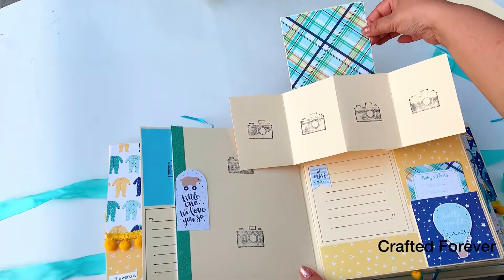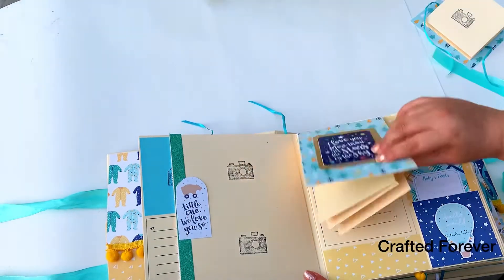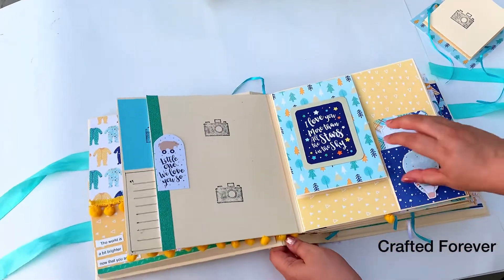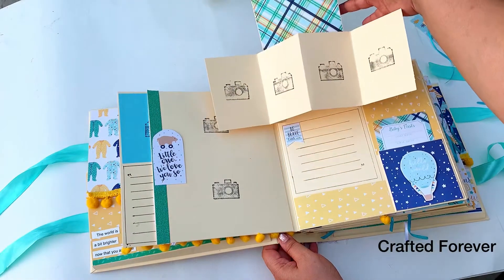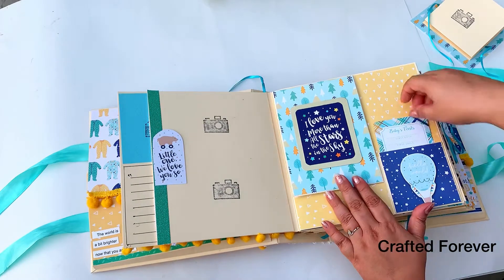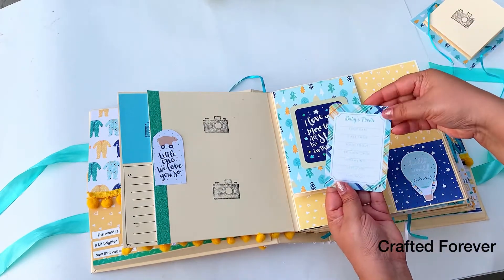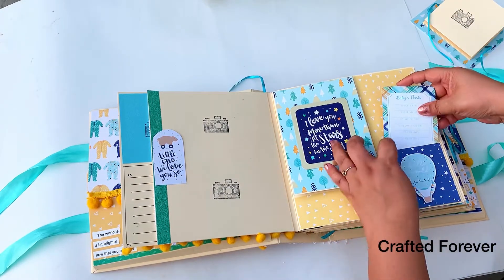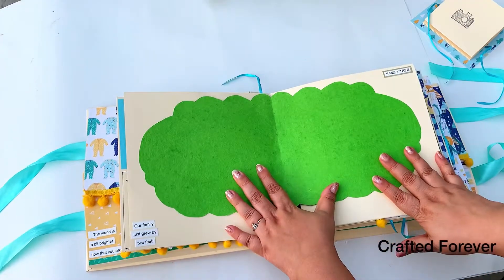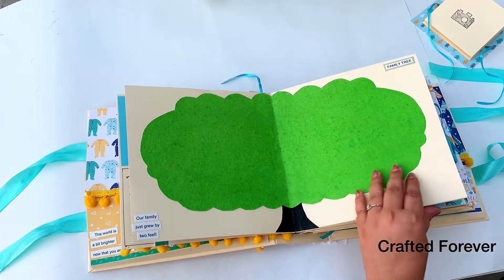Here's a fun element — you open it up and it pops out into photo mats where they can paste photos and write memories related to them. I've already stamped everywhere to show where they can put pictures, so it's totally easy peasy lemon squeezy!